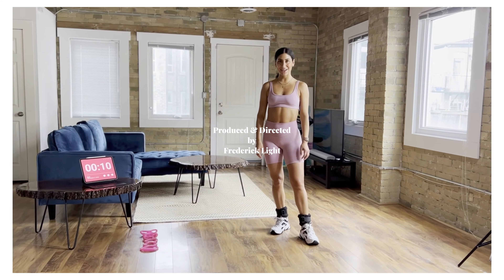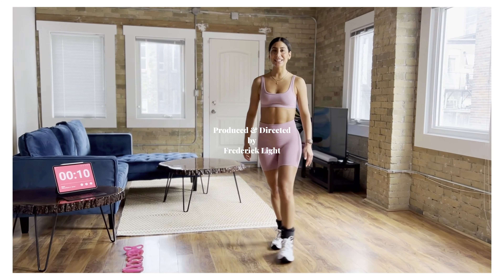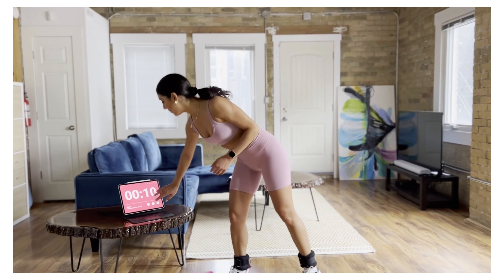Hey, what's up body rockers? My name is Lisa. Welcome to today's workout. For today, we're going to be focusing on our upper body.